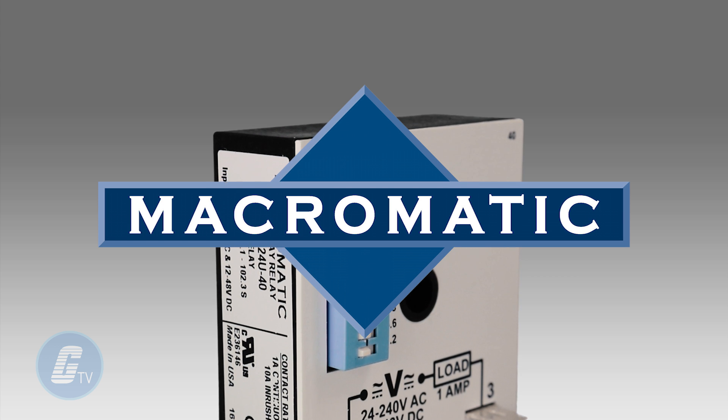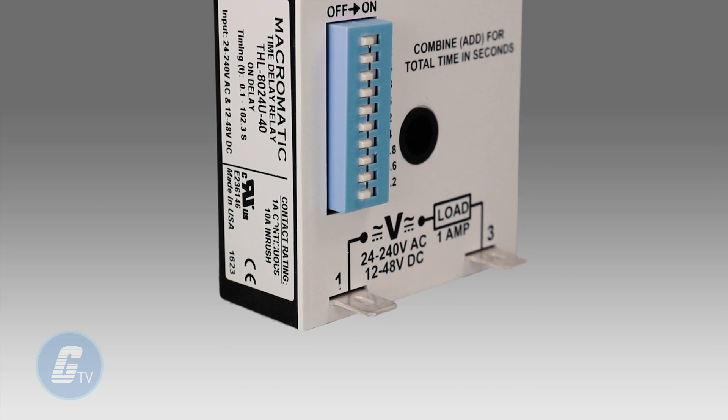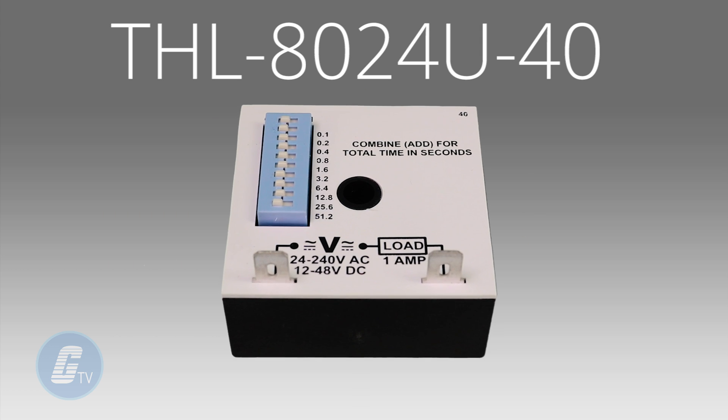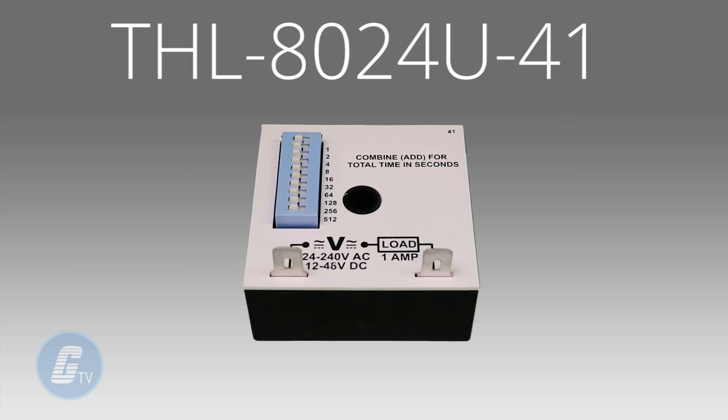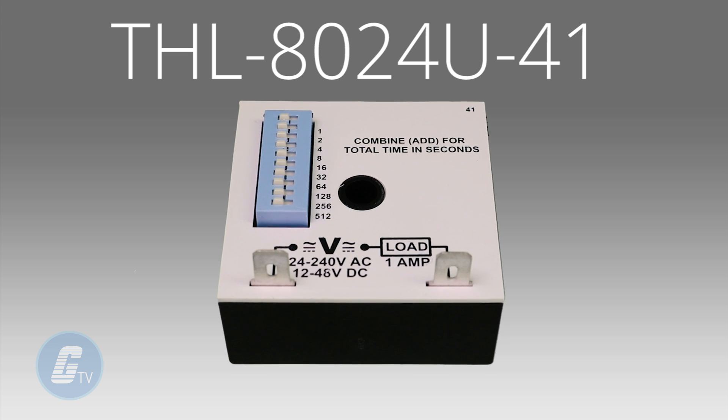The Macromatix THL 8 Series features three different models, each with its own time range: 0.1 to 102.3 seconds on the 40 model, 1 to 1,023 seconds on the 41 model, and 1 to 1,023 seconds on the 41 model, and 1 to 10,230 seconds on the 42 model.